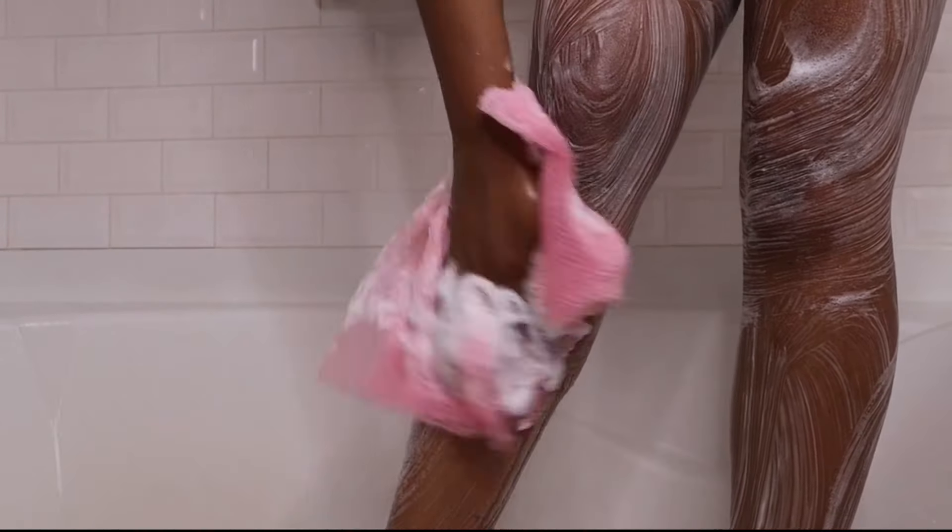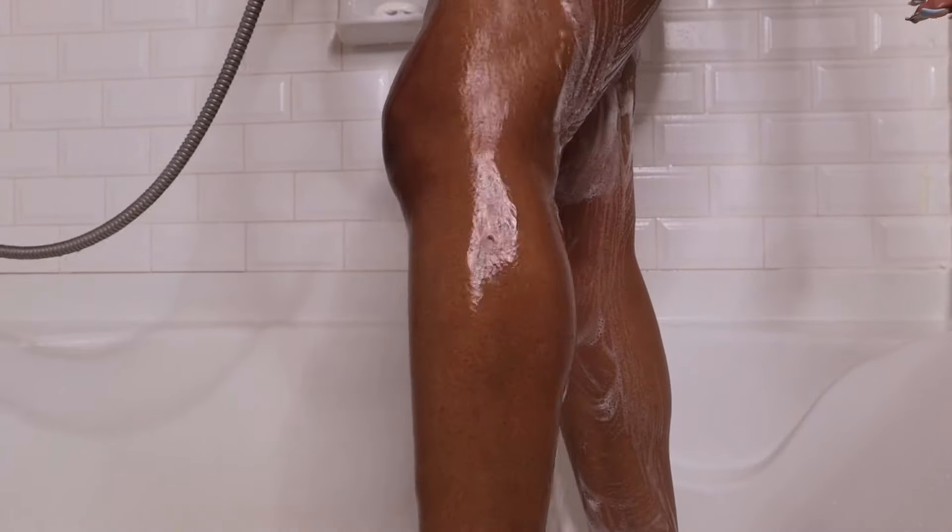I wax as well — I don't shave — so this also helps with my waxing when those hairs start growing back. And if you know, you know — you're all itchy and your skin is dry and you have all that dead skin. This is just an extra step to help with that. I absolutely love this product and you can get it at Target.